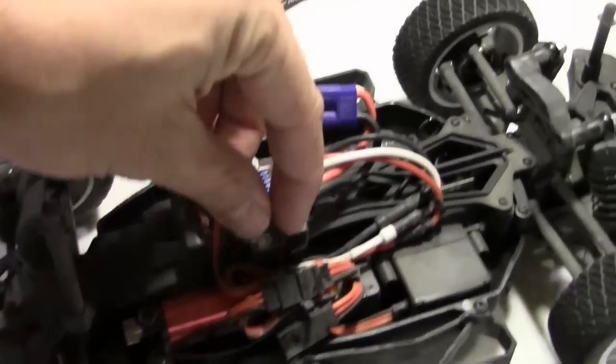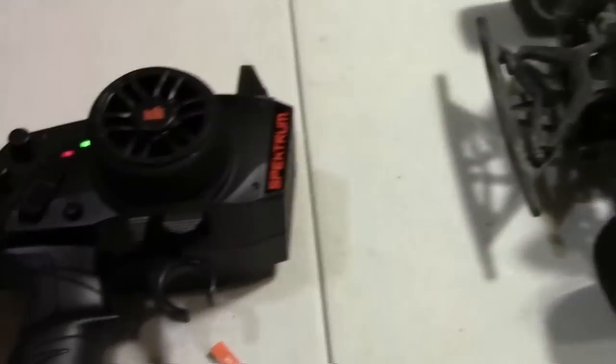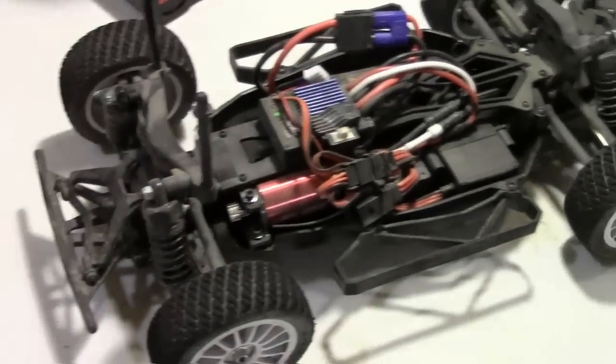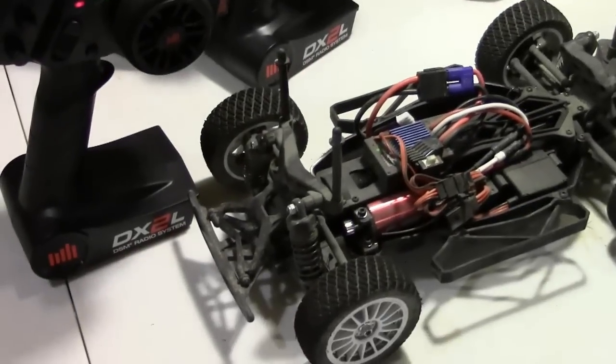As you guys can see, I already have the battery plugged in. I'm going to turn this on with this remote here. Got the trim here turned up a little bit too high. And you guys can already see this remote here is already bound to that particular car.